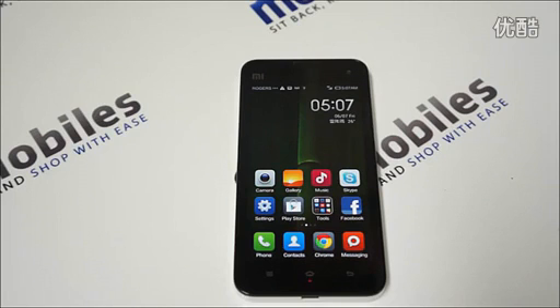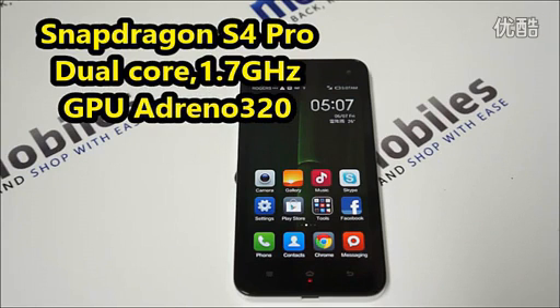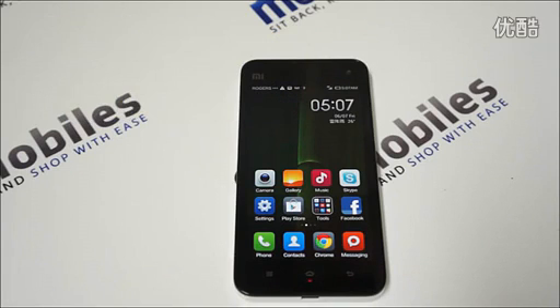What's different on the Xiaomi M2A and why does it cost over a hundred dollars less than the M2S and the Mi2? First, instead of the quad-core Snapdragon S4 processor, it is fitted with a Snapdragon S4 Pro dual-core processor clocked at 1.7 GHz, paired with an Adreno 320 graphics processor. That's one of the reasons why it costs less.